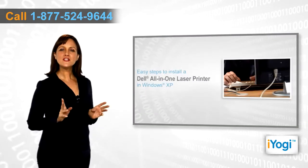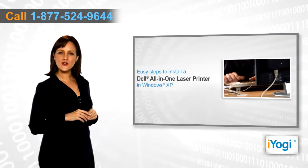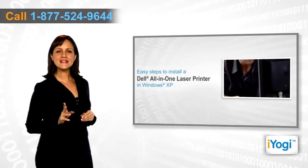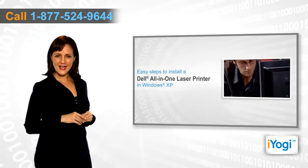If you want to install the right drivers for your Dell all-in-one printer on your Windows XP base PC, then follow these quick and easy steps.